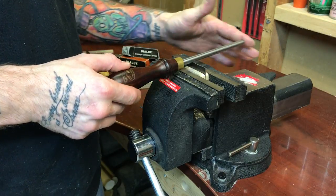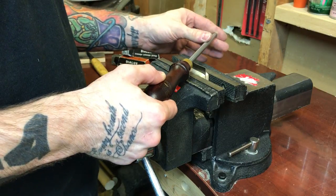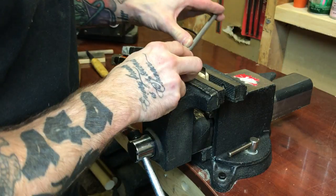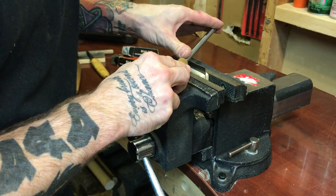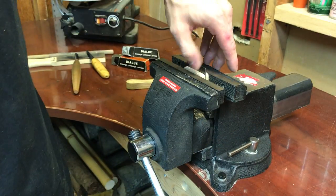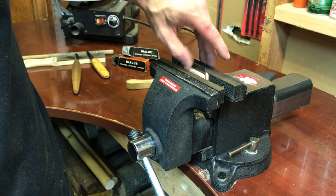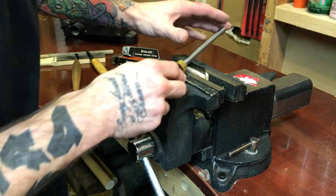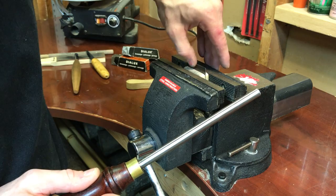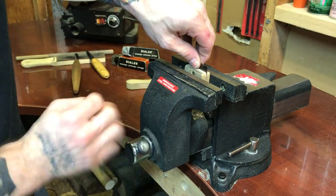Perpendicular to your cutting edge — 90 degrees to it — you want to angle the burnishing tool slightly, and in one motion take it edge to edge, applying a good amount of pressure. That will raise a wire edge on this side. You can feel where you're going to need to apply more pressure and make a couple more passes. That's pretty good right there.